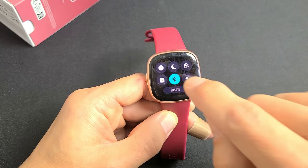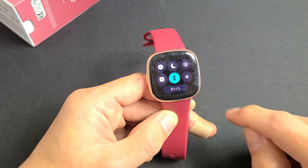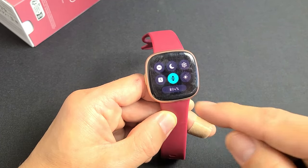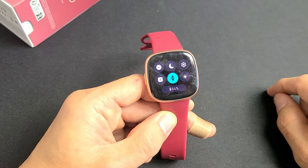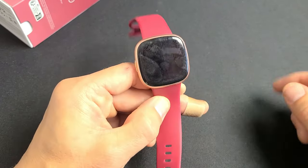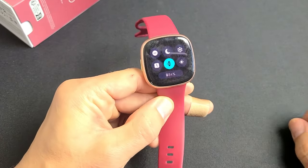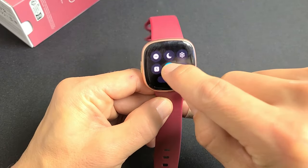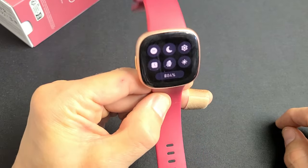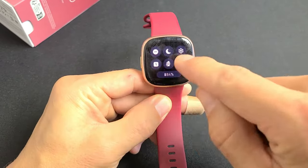You also have Screen Wake in the middle. When you have this set to Button Only, every time you flick your wrist towards you, it's not going to come on — it will only work if you click the button. So just make sure that's off if you want to be able to flick your wrist to wake it, as well as the button.